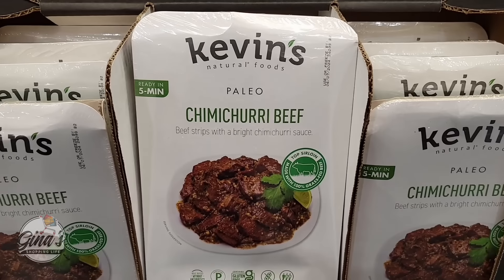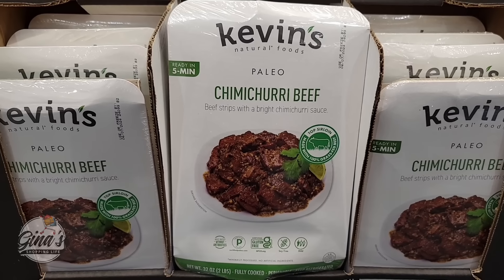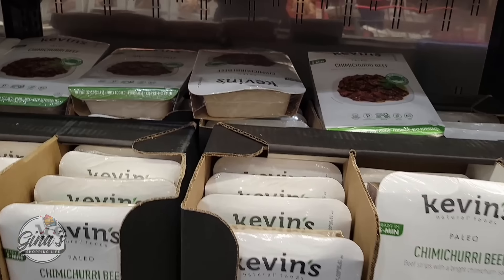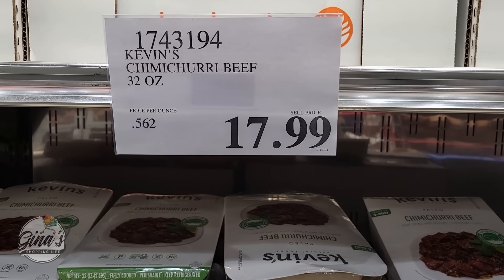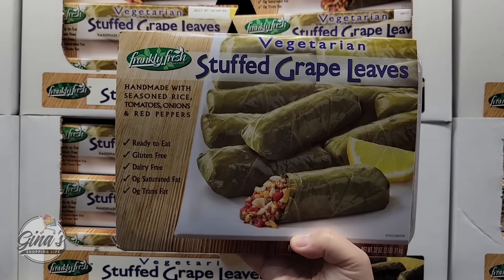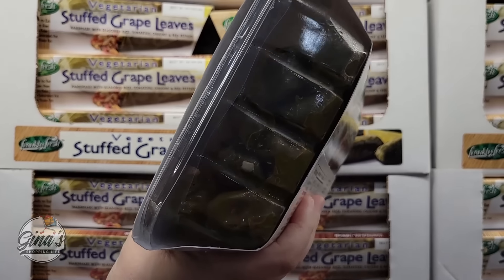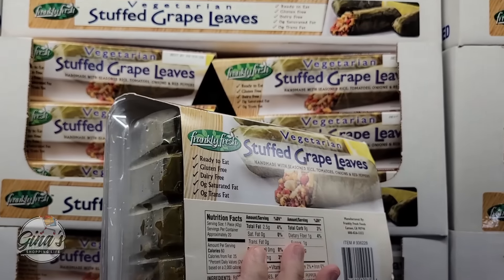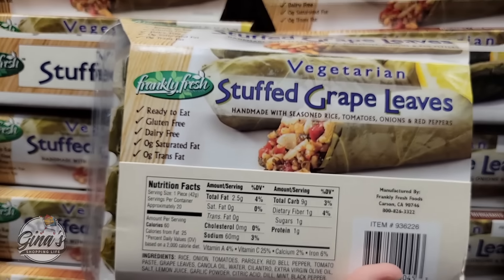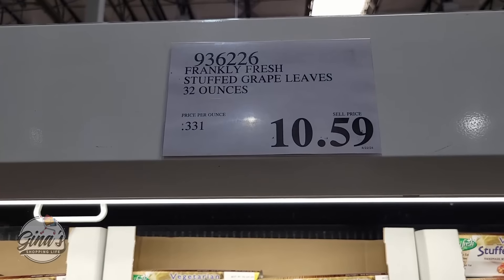We have a new Kemet's Natural Foods — this is the chimichurri beef. They're already cooked, gluten-free, and all you have to do is heat it up. This is $17.99 per package, not sold by weight. Here's another great new product: the Vegetarian Stuffed Grape Leaves. They're ready to eat, gluten-free, and dairy-free. There is a lot in here. The price is actually really decent — $10.59.